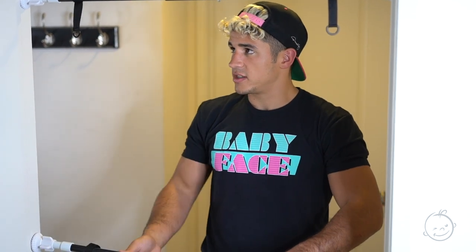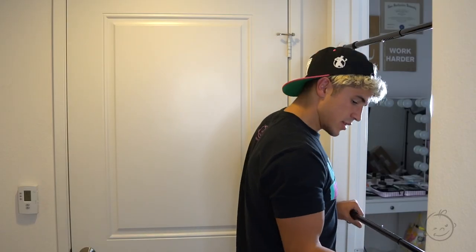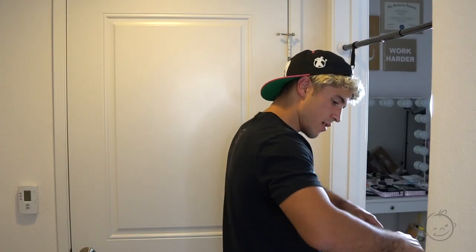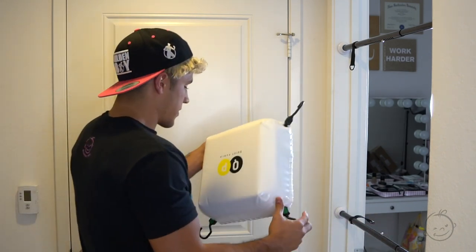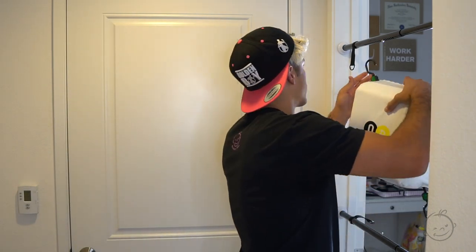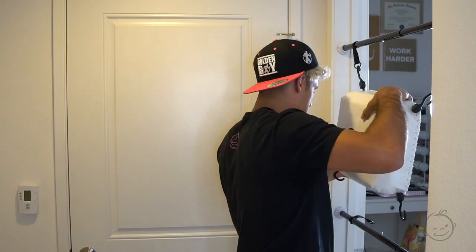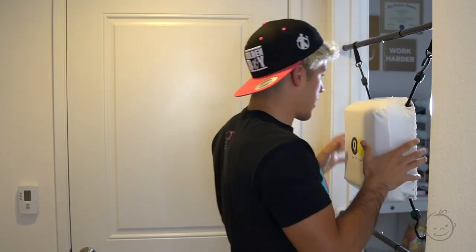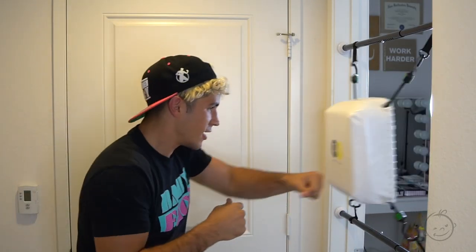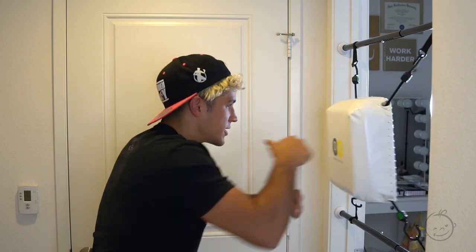You give it enough space so you can fit the bag in and it has tension. Then you take the bag and lock in all four hooks. Now you've got your Quiet Punch Bag set up so you can start punching with straight punches.